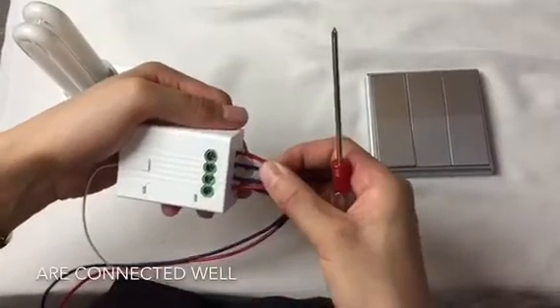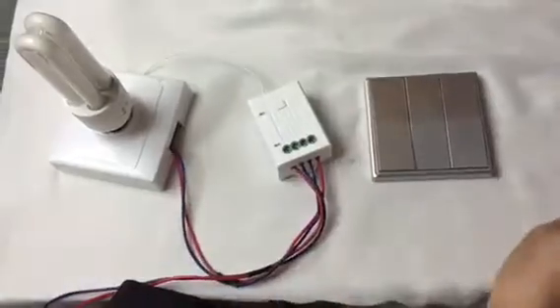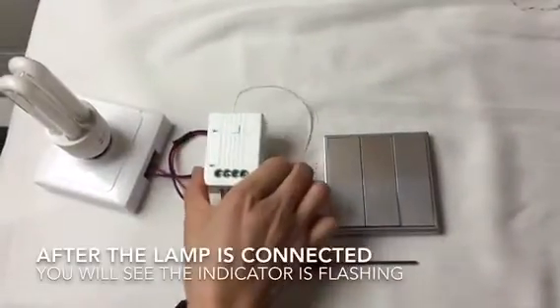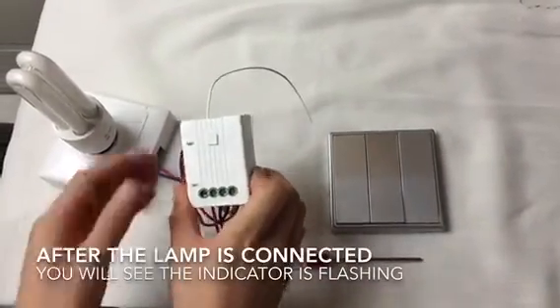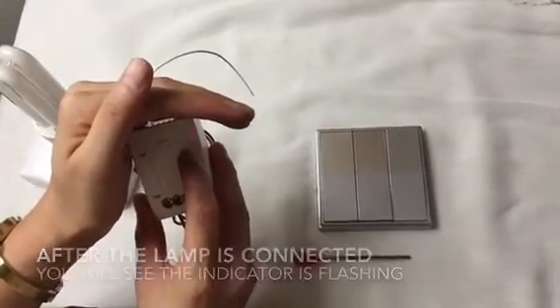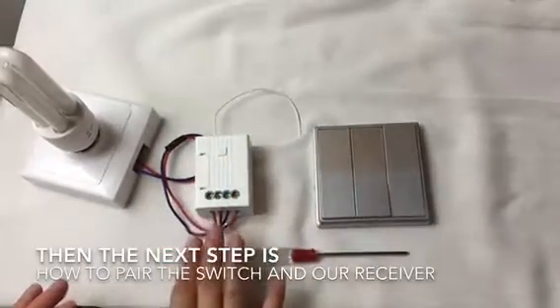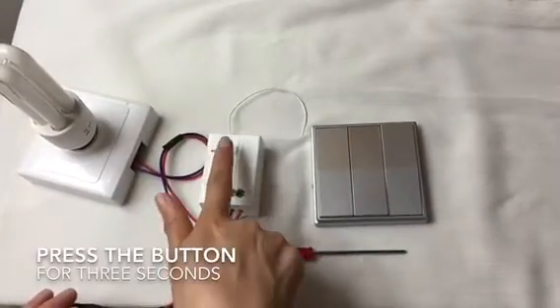Make sure all the lamps are connected well. After the lamp is connected well, you will see the indicator is flashing. The next step is how to pair the switch and the receiver — press the button for three seconds and you will see the indicator is flashing fast.